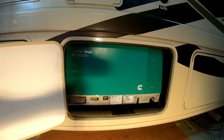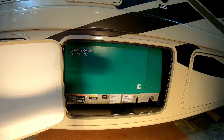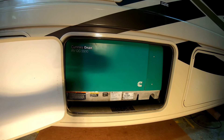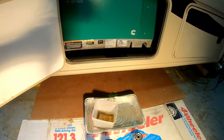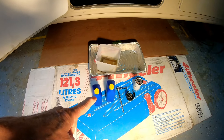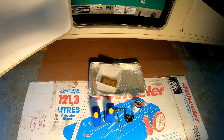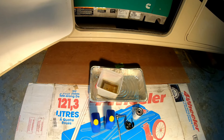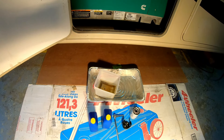Today we're going to do an oil and filter change and check things out on our generator on the new motorhome, so we make sure everything's going good and we get it on a good schedule. This is a Cummins 5500 gasoline generator. The tools and supplies we're going to need are two quarts of oil, a wrench to take the oil filter off, a new oil filter, and a place to drain the old oil. We'll put a pan underneath so any spillage goes on the cardboard or in the pan and we don't get it all over our shop floor.